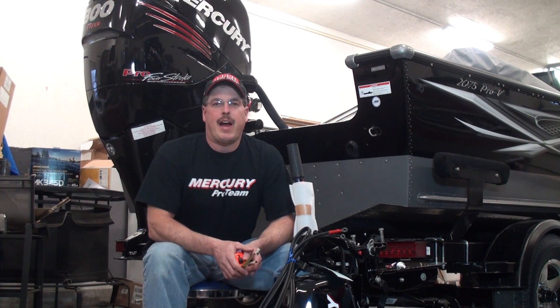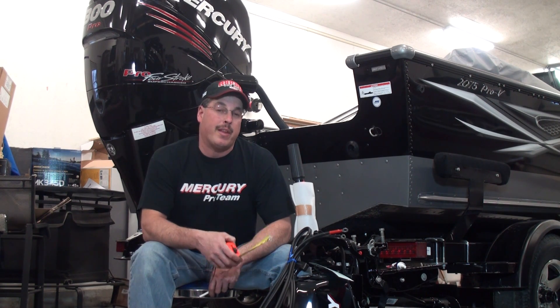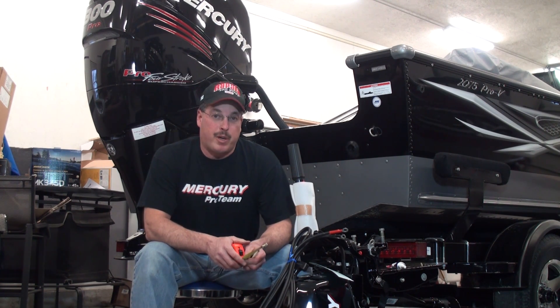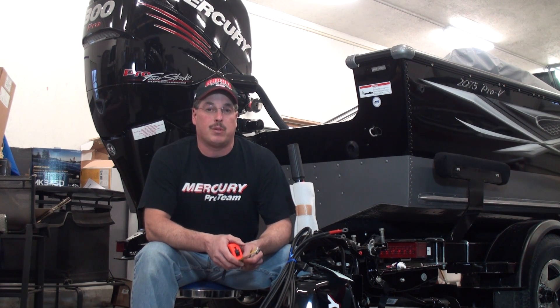Hey, welcome to WalleyeWorkshop.com. We're in Scott's workshop today. I'm going to be prepping this '99 Pro Kicker to put on the Pro V. While I'm doing this, Scott's doing something pretty interesting — he's going to show you guys how to hook up 24 and 36 volt systems for your trolling motor. Let's see what Scott's doing over there.